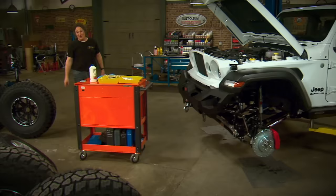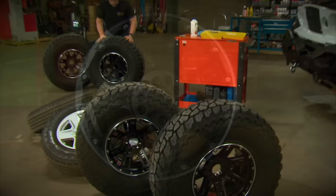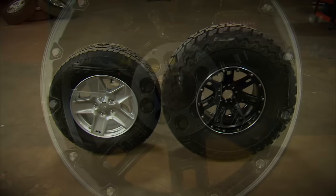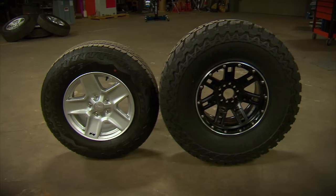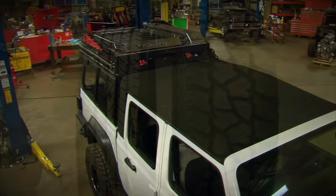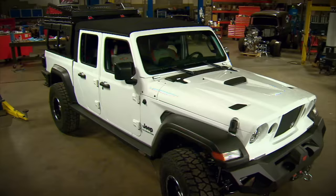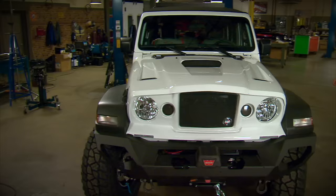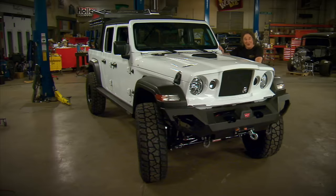Now it is finally time for wheels and tires. We went to Mickey Thompson — the wheels are called the Sidebiter Lock, with a cool beadlock look and plenty of strength, in a 17x9 with a 4.5-inch backspace. For tires, we're jumping all the way from the stock 30-inch tire to a 37-inch tall tire with Baja ATZ P3s. These have a nice aggressive tread for great traction off-road, but not too aggressive where they're going to howl like wild dogs running down the freeway — making this a perfect combination for a search and rescue rig that will spend time on the road and off. It's amazing what a lift and wheel-and-tire combination will do for a vehicle.